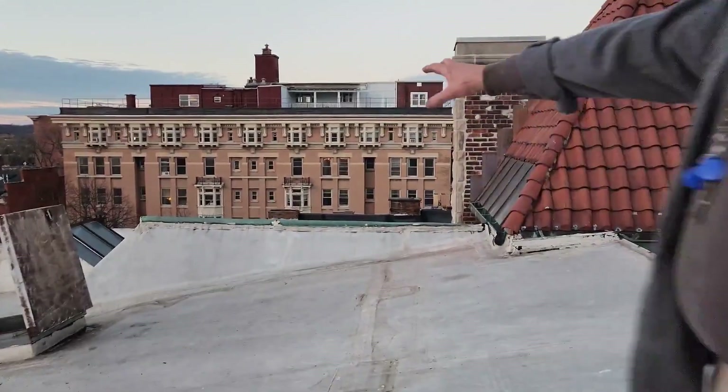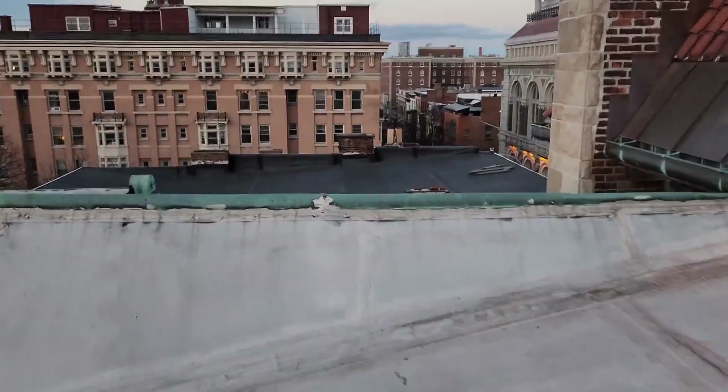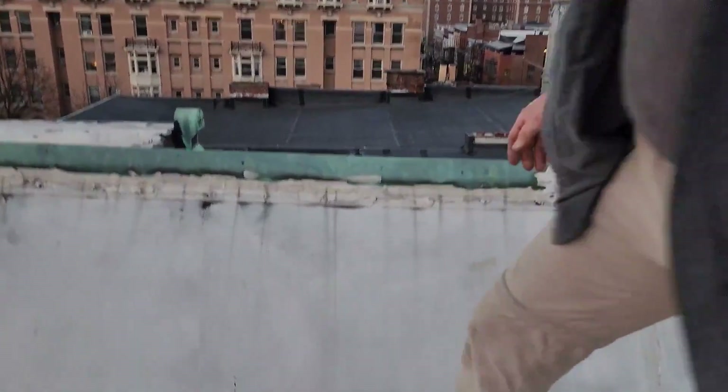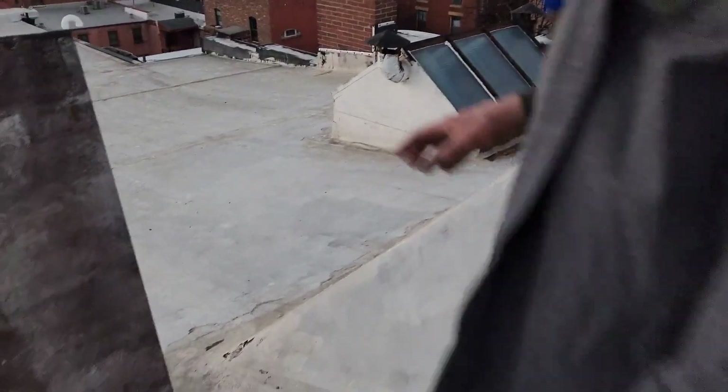Key areas that have failed are where this hip is, where the copper comes up in the alley. You can see this has completely pulled away. With snow load and ice, we're getting seams open up — it's bringing water down in around the skylight and everything else. Around the roof hatch is not all that bad.